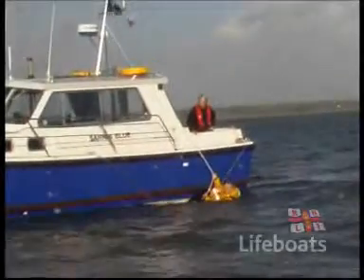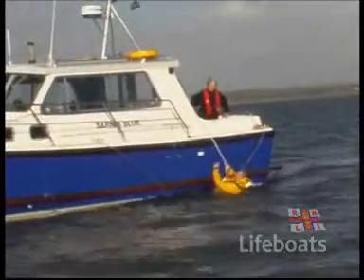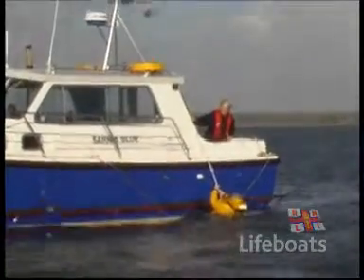The elevator method used on a yacht can also be used on a motorboat that has an anchor windlass. The casualty needs to be conscious.